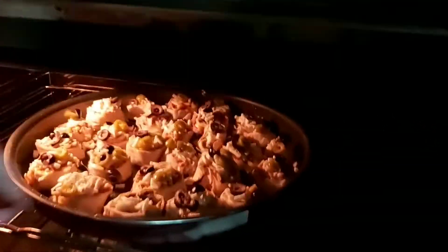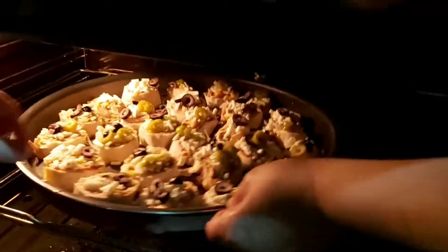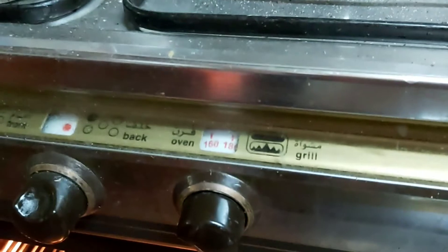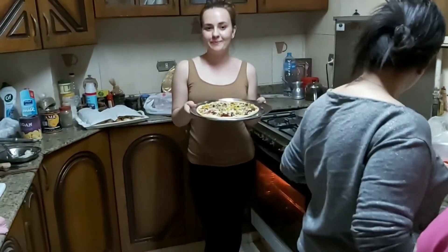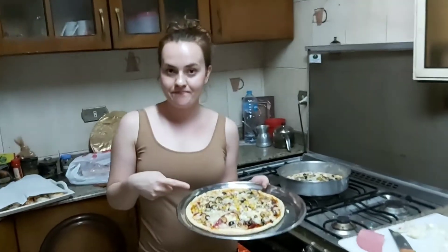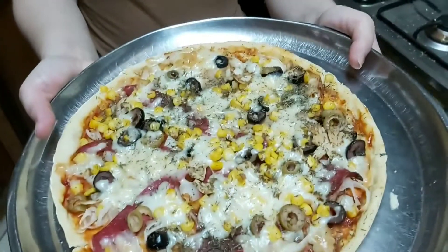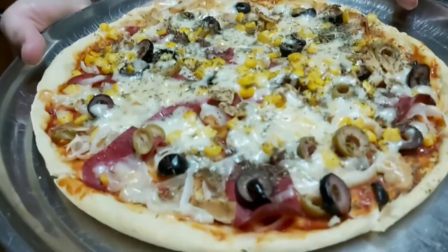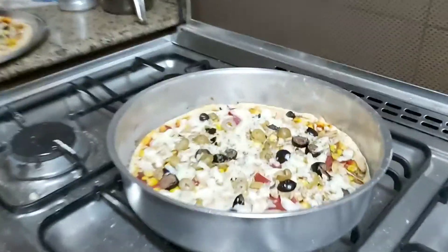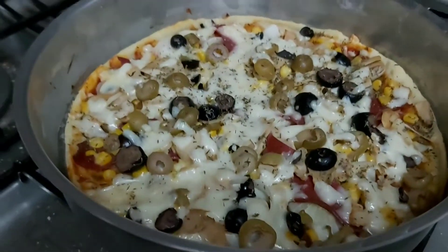We put the oven at maybe 170 — not too high — and we just wait a few minutes. Okay, ladies and gentlemen, welcome to our kitchen! This is our first pizza — have a look and let us know what you think in the comments!